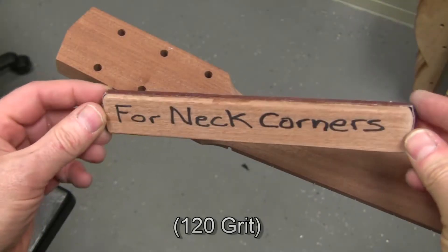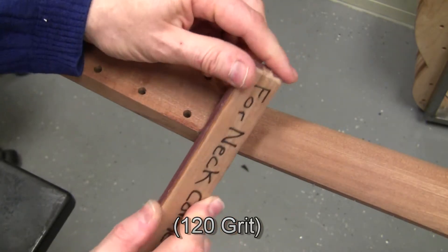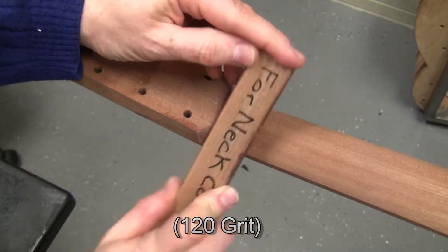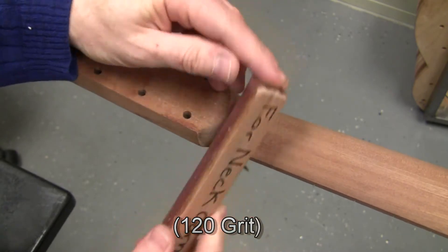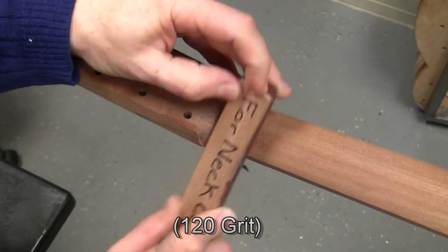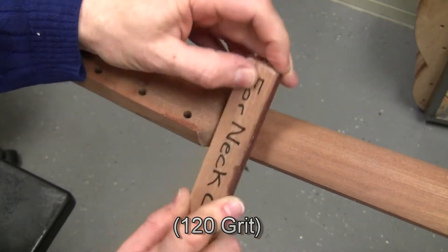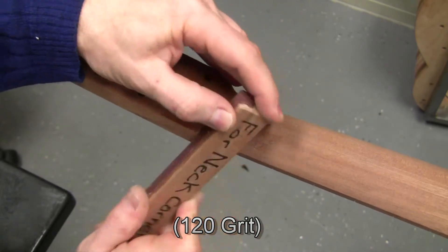Now obtain this curved sanding block, which is shaped to fit into the corners as we see here. This kind of motion is effective at removing the CNC marks, and we're doing it while sanding with the grain — that is, along the grain direction. Try not to sand across the grain, because that will create scratches that are hard to remove later.